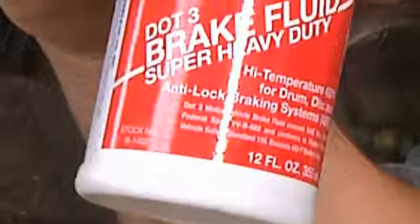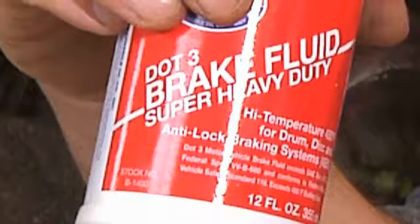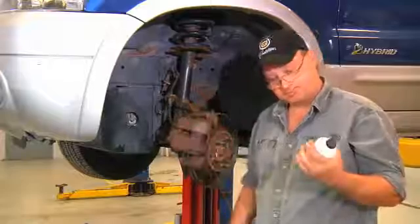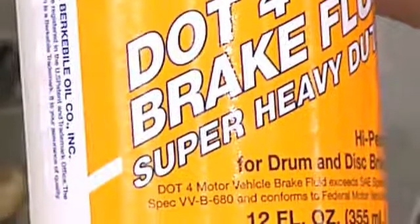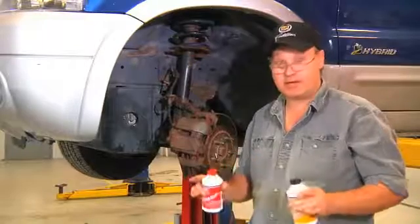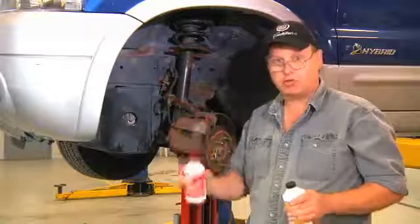First, we have to determine which brake fluid we should use. The Department of Transportation classifies two different types of brake fluids: DOT 3 and DOT 4. DOT 4 typically holds a higher temperature than DOT 3. Your car will tell you what type of fluid it takes — it says it right on the cap. If it says nothing on the cap about which brake fluid to use, we can use DOT 3 or 4.